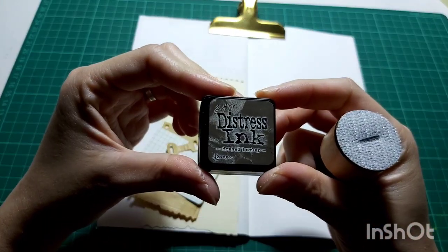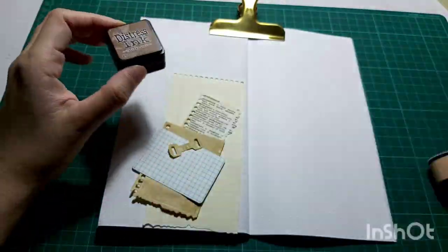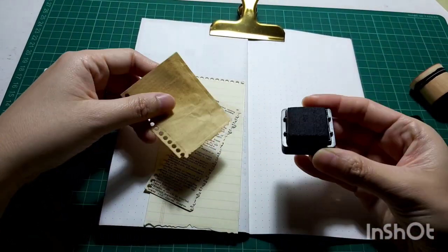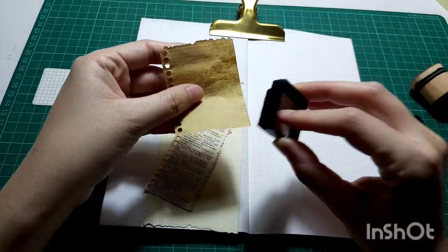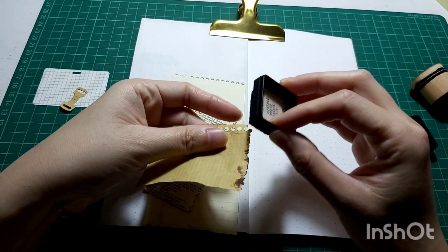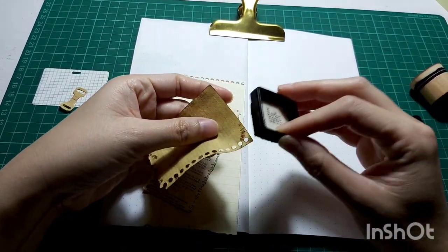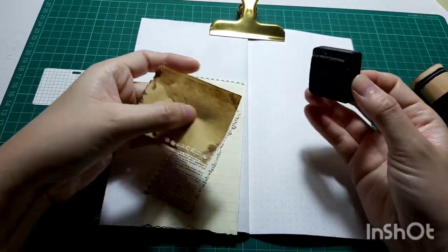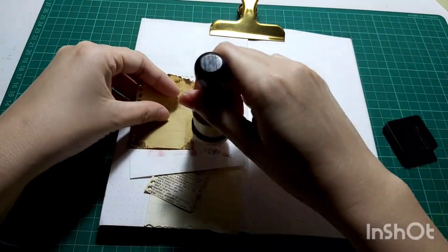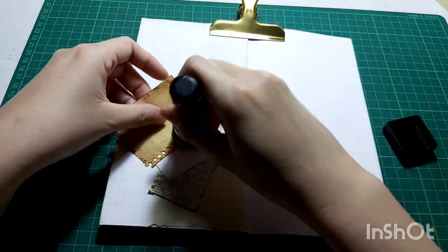Now I'm going to distress all these bits and pieces. The distress ink I use is from Tim Holtz and the color is Vintage Photo. At first I'm going to use the ink pad directly so that it forms a darker color on the edge, and after that I'll go in with the blending tool. I've seen this technique somewhere on YouTube — I can't remember who it was, but it's a great way to get a darker color on the edge of your paper.